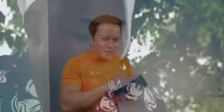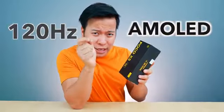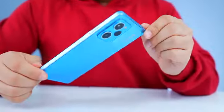This is POCO's new phone. It has 5G, 120Hz AMOLED, and a Snapdragon chip. It is slim and lightweight. Some time before, POCO launched its X5 Pro, which was fun to test. So this phone is the POCO X5 Pro.